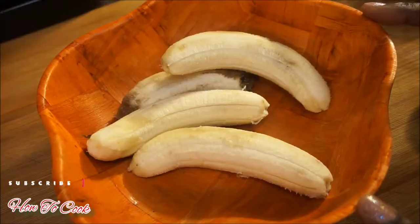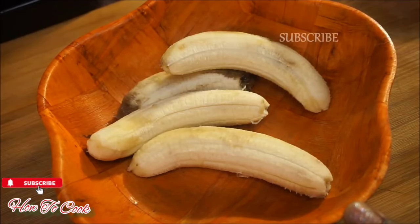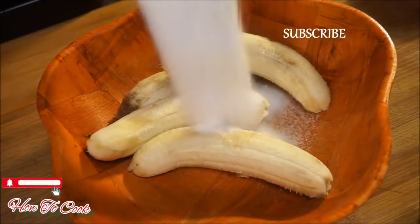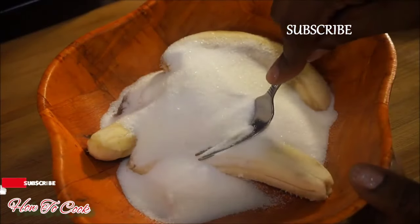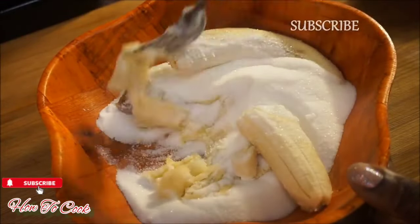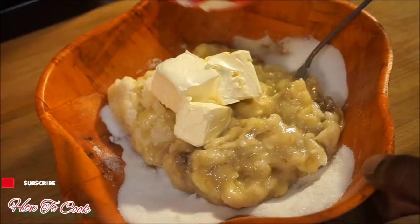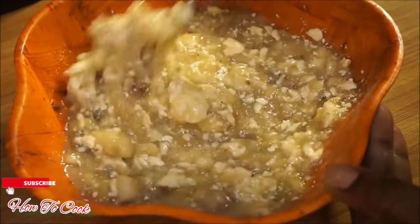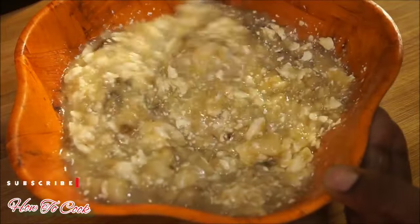Alright, first step — I have my four ripe bananas here. I'm going to add one cup of granulated sugar and mash everything together. You don't want to mash it too much; you still want little chunks of banana. Once your banana looks like that, go ahead and add your vegan butter — make sure it's soft. Now set this aside and move on to the next step.